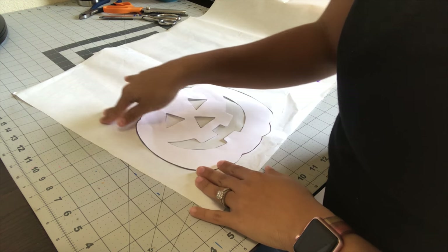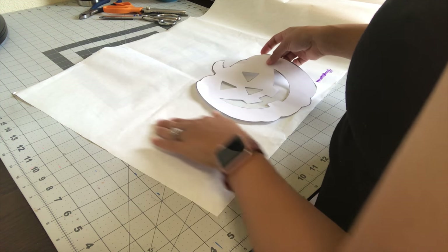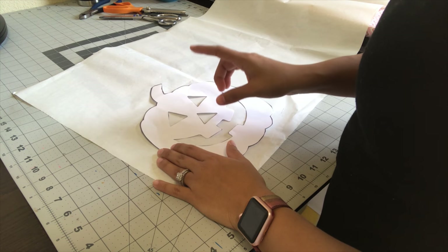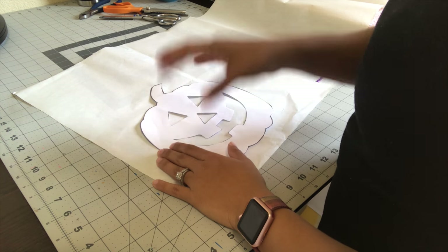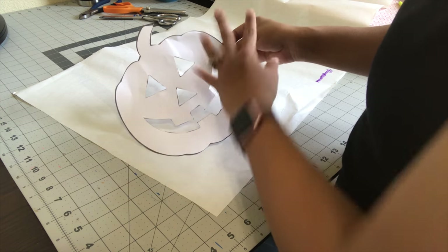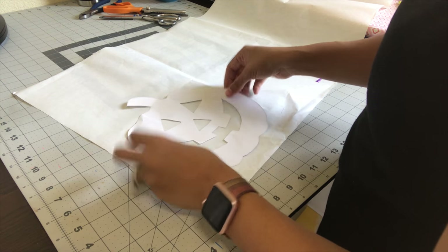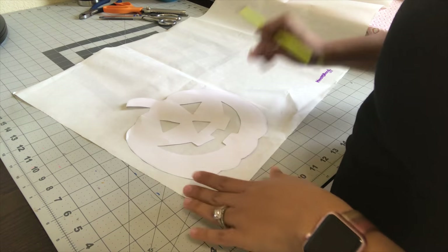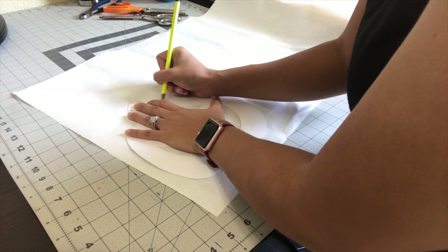Now I'm going to trace on the smooth surface — remember, the bumpy surface is facing down on my mat. I just wanted to quickly note that you have to trace everything mirror-imaged, because when you put it onto your shirt it will be flipped the wrong way if you don't. Since this is the way I want my pumpkin to face on my shirt, I need to trace it facing mirror-imaged, so backwards. I'm going to take my pencil and just outline my pumpkin.